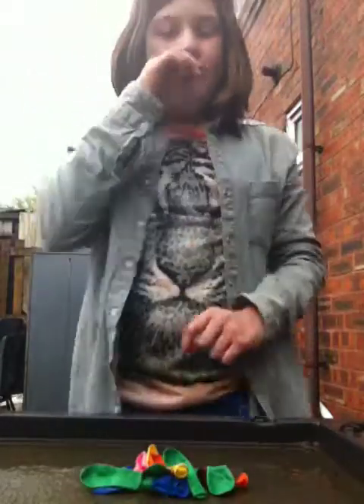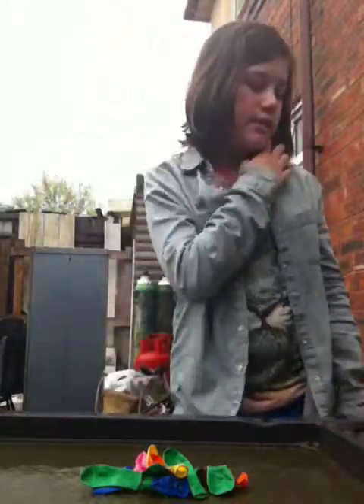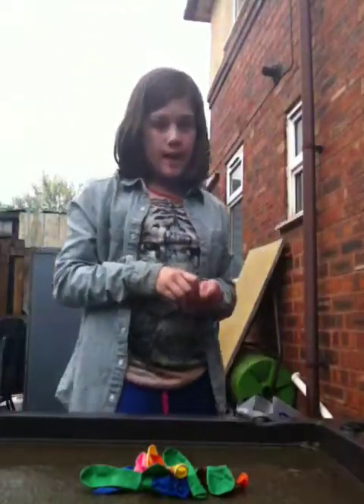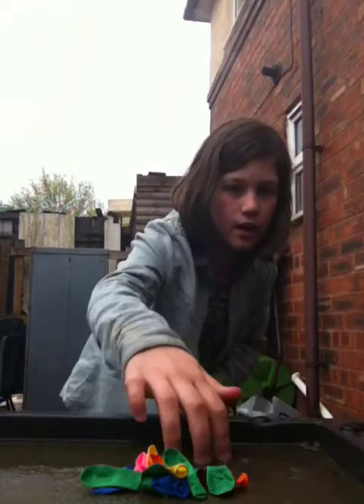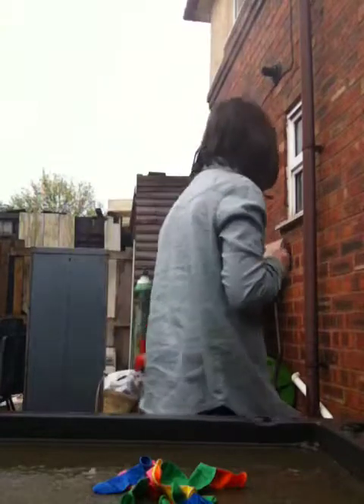Hey guys, because it's getting close to spring and summer, I'm going to try to tie a water bomb. It's been raining here, as you can see the puddle. I've got a pile of water bombs — I think it's a water bomb. You'll be able to fill it up.